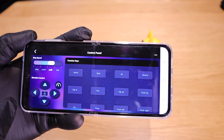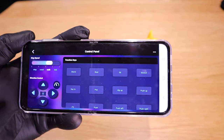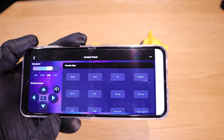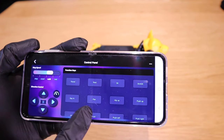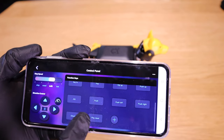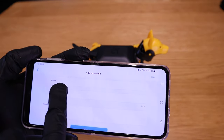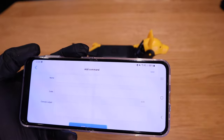In the app, the step speed options are step, crawl, walk, and trot. You can remotely control the direction — front, back, left, and right. The function keys include: stand, rest, sit, stretch, say hi, pee, hip up, push up, joy, push, push left, push right, check, and play dead. You can also add custom functions with a title, code, and console output. You can likely download extra movements as well.